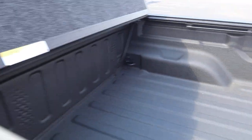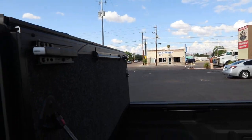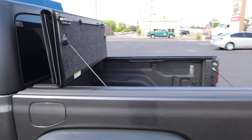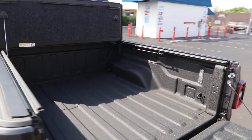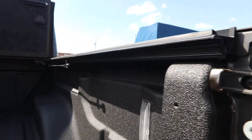You release the struts from the side of the bed and now you're going down the road with it open, giving you full bed access on that Jeep Gladiator. Since you're working with only a five-foot bed, you need every inch possible — that's why the UnderCover Ultra Flex is the best.